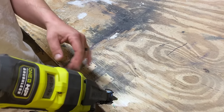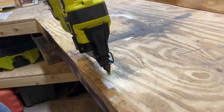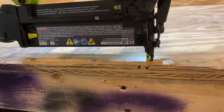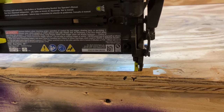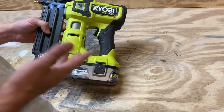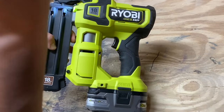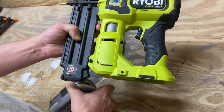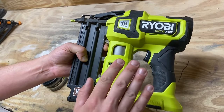So as with anything, be cautious when doing this. You push down and then pull the trigger, and it shoots a nail. You don't have to hook up a hose or a compressor or any of that stuff — that's all you have to do. So I'm going to take the battery back out while we explore some other features, just to be safe.